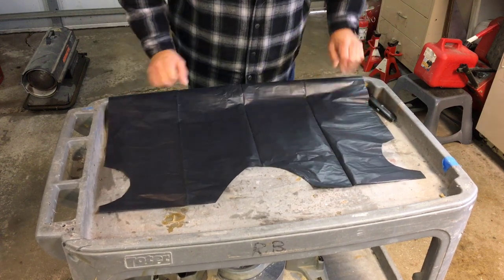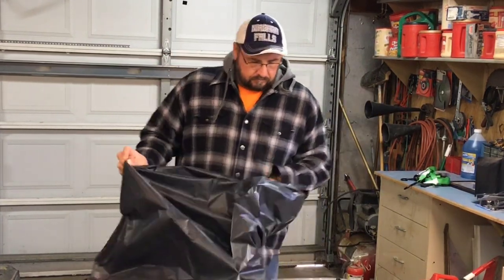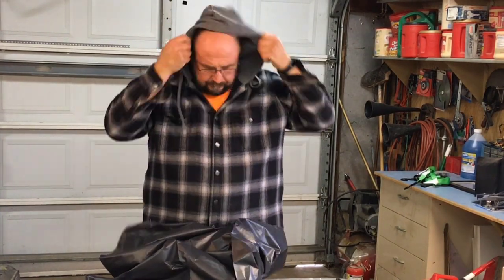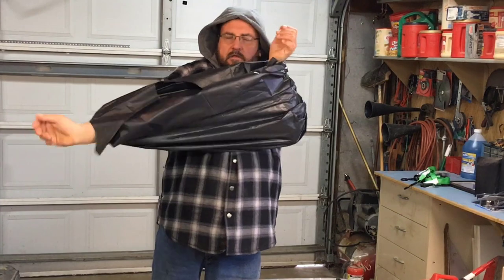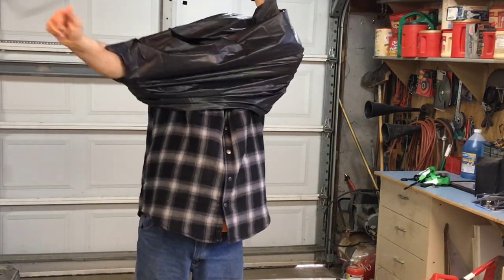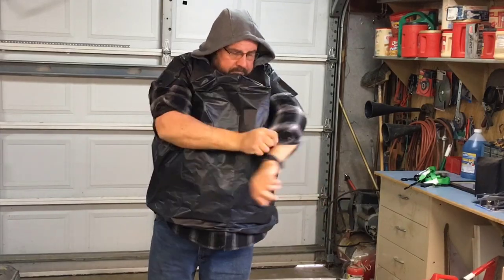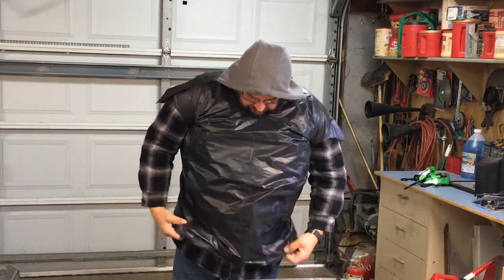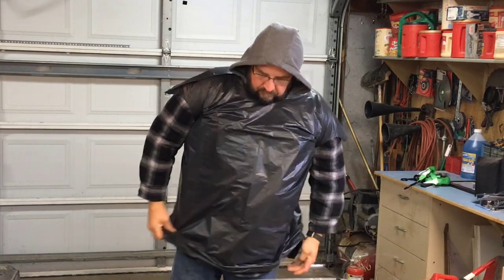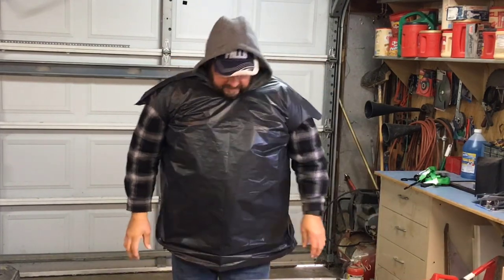And it should look something like that. Now we'll try it on. There you go — now you've got a homemade poncho. It isn't pretty, but it'll keep you dry.